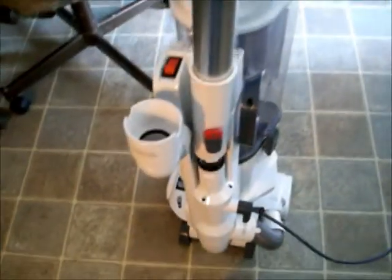So looking at the instructions, it looks like you simply put the suction container on top of the bottom piece, like so. And it looks like it just sits on, just like that. Okay, cool.